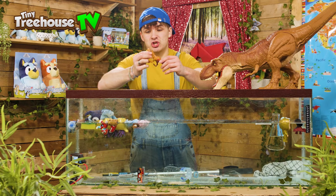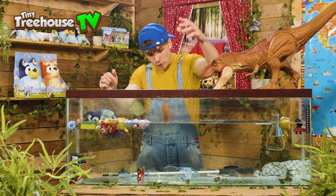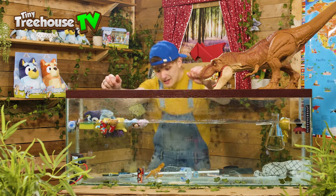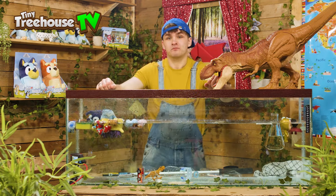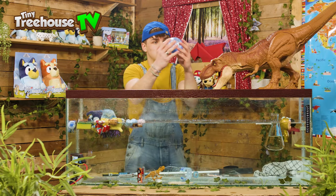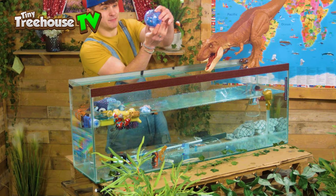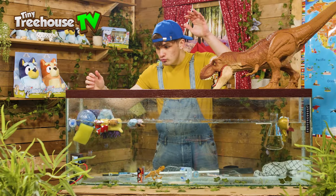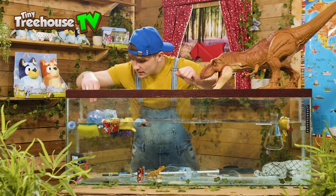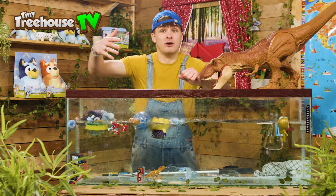Let's see if this first dinosaur sinks or floats. He's floating — no, he's sinking. He sunk! Don't worry, dinosaur, I'll help you out. Should we get another one? This is a cool one from Jurassic World — he rolls but stays perfectly in the middle. Let's roll him in. He floated! Let's try to dunk him down, but he just bounces back up.